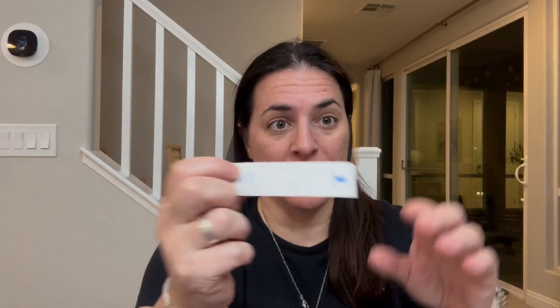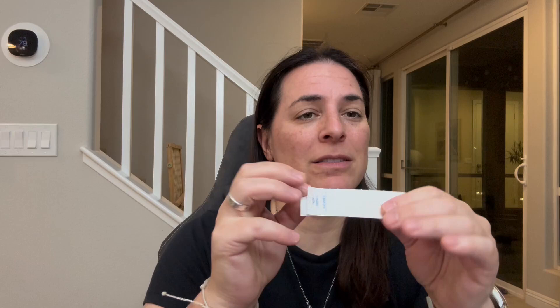Hey everyone, so I got a hundred pack of these disposable digital thermometer probes. I love these things and they help quite a bit with keeping things clean.